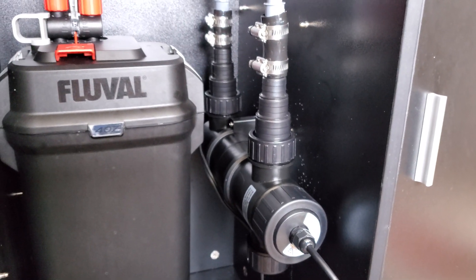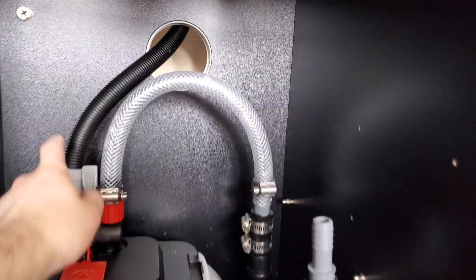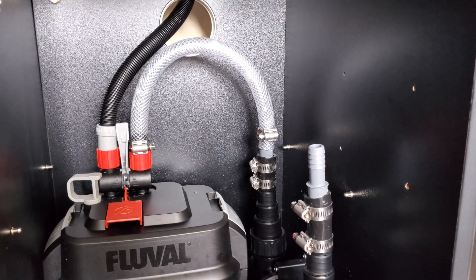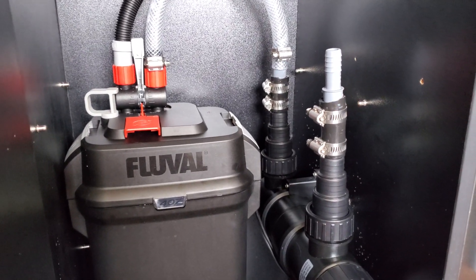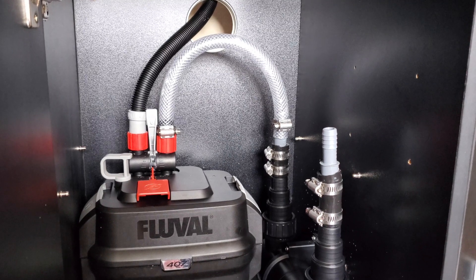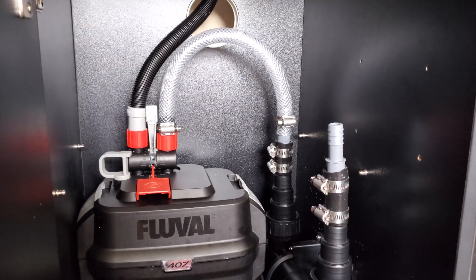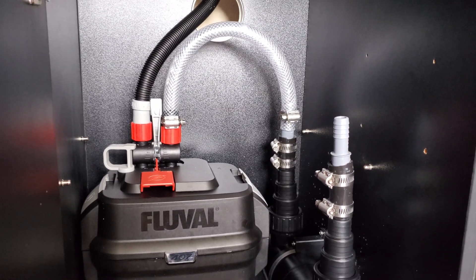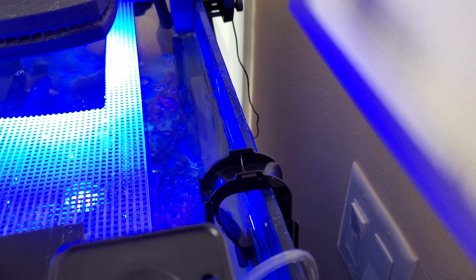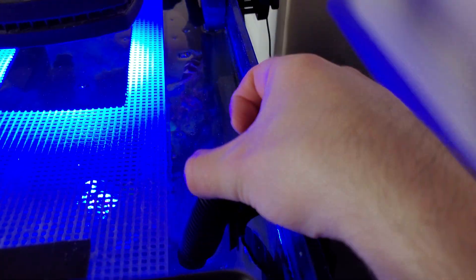I'm going to run some more of the 5/8 braided tubing out the back and then work on an adapter to get it back into the Fluval hose. The braided tubing is a must — if you're working in a small space it's going to kink otherwise, which is exactly what I discovered with clear tubing earlier. It's also a good idea to warm the tubing up in the sink ahead of time to make it more pliable and easier to mold into position. The Fluval corrugated tubing still has to come back into play because even the braided tubing can't make the sharp bend needed for the outflow back into the tank.